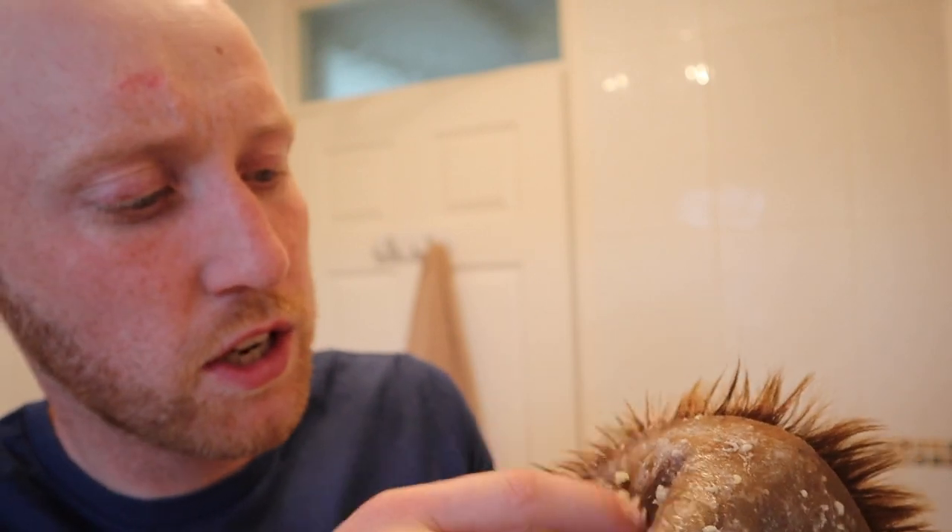You just scratch off little squares and you can see the base. Try not to get it in the actual hair itself. I recommend doing it in the bathroom with your tiles — the glue will come off. Don't worry about your clothes too much. If you get it on your clothes it's just hard work to take out, it won't ruin them but it is hard work. I'll put it in some tissue.